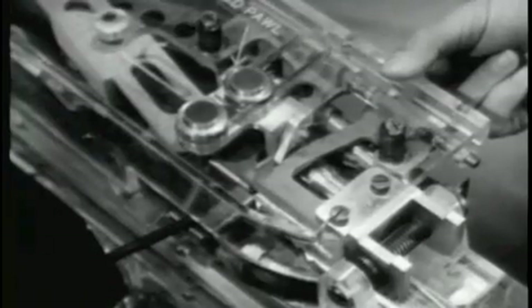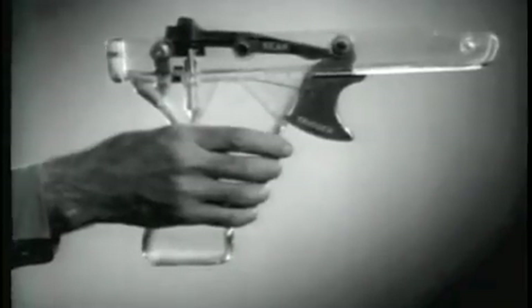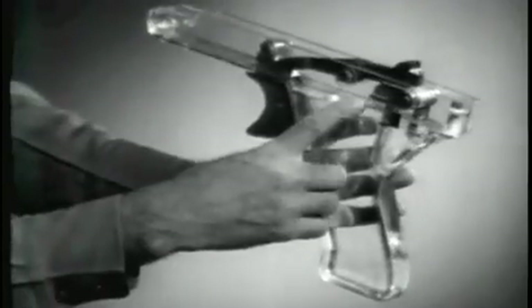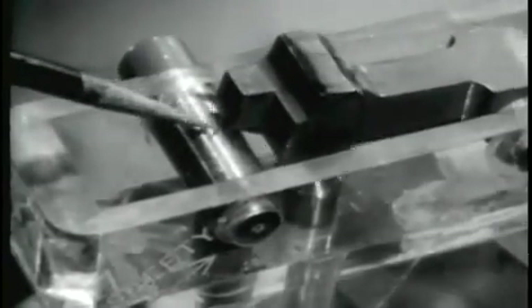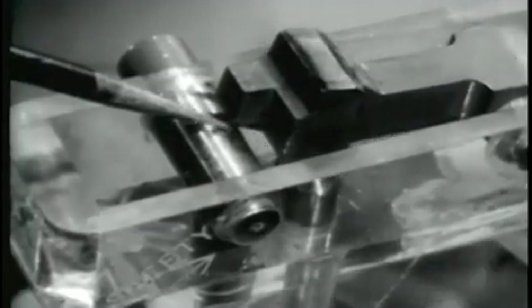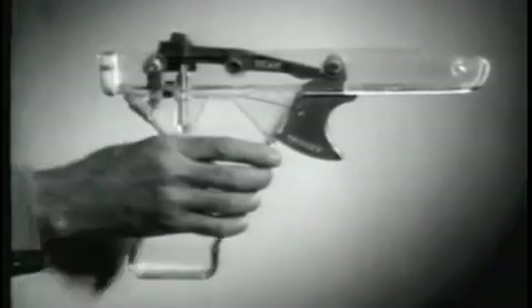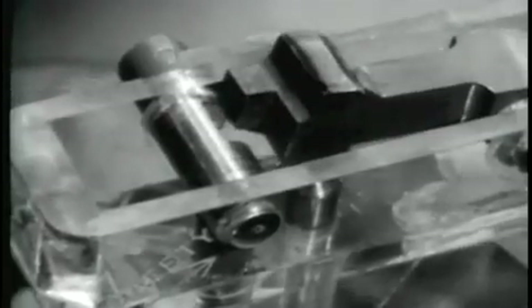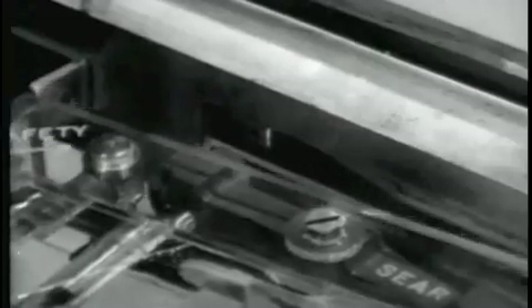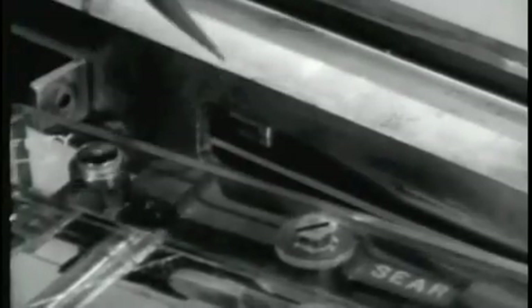To chamber a round, the trigger must be pulled. Let's see how the trigger and sear operate. When the safety is placed in the safe position and the trigger pulled, it will prevent the rear of the sear from pivoting downward. With the safety in the fire position, the rear of the sear pivots downward when the trigger is pulled, releasing the operating rod and allowing the operating rod drive spring to expand. When the trigger housing group is properly attached to the gun and the trigger pulled, the sear disengages from the sear notch.